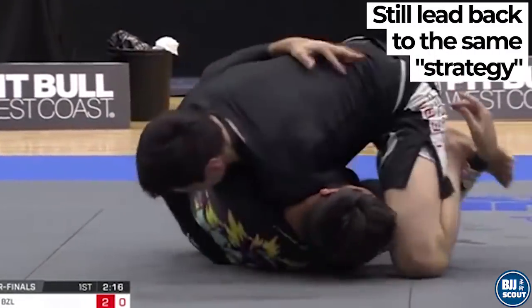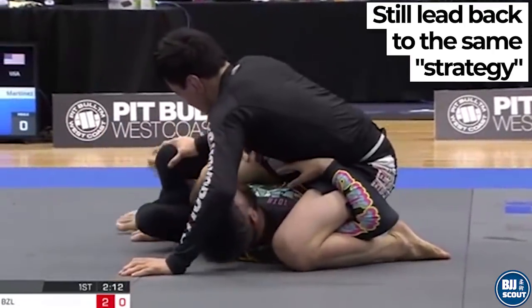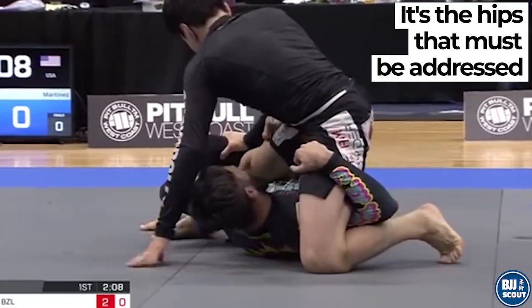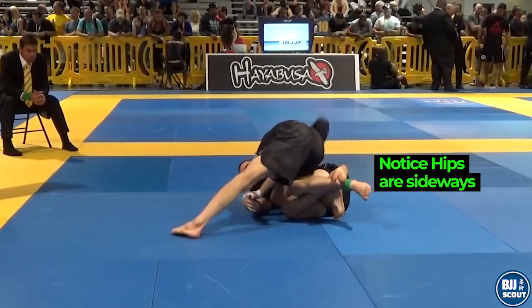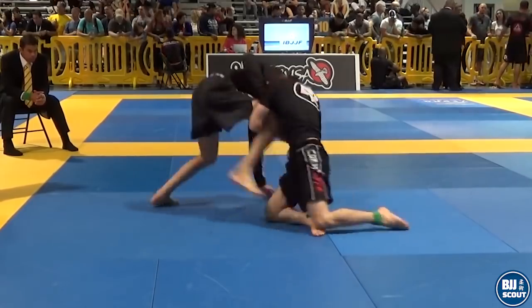Having a body lock isn't some magical tech that will solve your passing problems. You need to be aware of a guarder's hip movements and the correct choices to make when those movements occur. Let's begin by studying how important it is for a guard player's hips to have freedom to move.